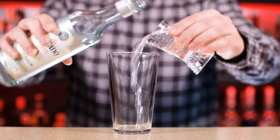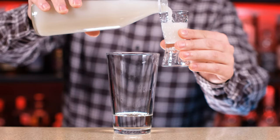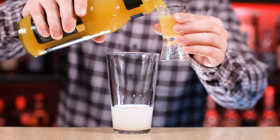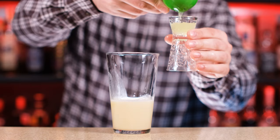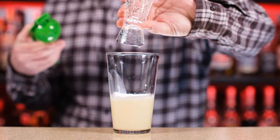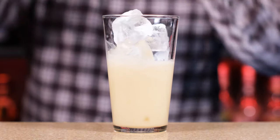First thing we're gonna need is rum. I prefer white rum, but you can definitely use aged rum. 60 ml or 2 ounces of white rum. The next thing we're gonna need is our homemade cream of coconut — one and a half ounce or 45 ml. Pineapple juice — one and a half ounce or 45 ml. You can use freshly squeezed pineapple juice, but only if your pineapple is sweet and juicy. Mine is not that, so I'm using store-bought. And half an ounce of lime juice or 15 ml.